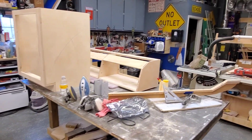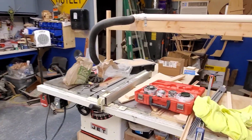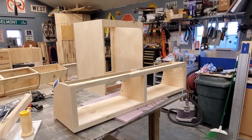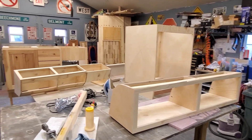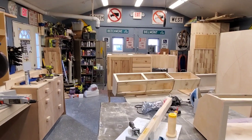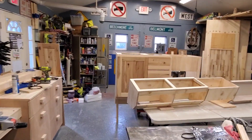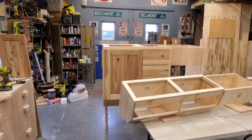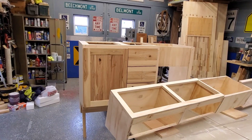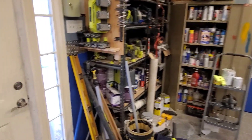All the woodworking part — the van is over in another little temporary building I've got set up. This is all the cabinetry; we're getting it all sanded and painted, getting it ready to paint, which will be tomorrow. We do work on Saturdays and Sundays sometimes — I don't like to, but sometimes you got to do what you got to do. Let's take you out to the van and show you where we're at with it.